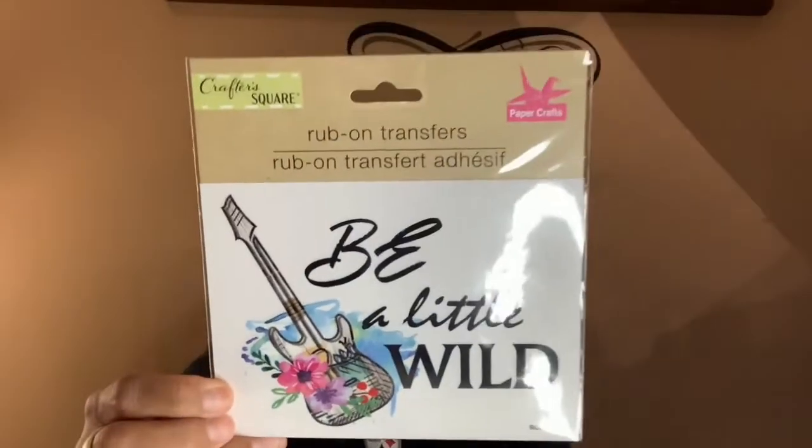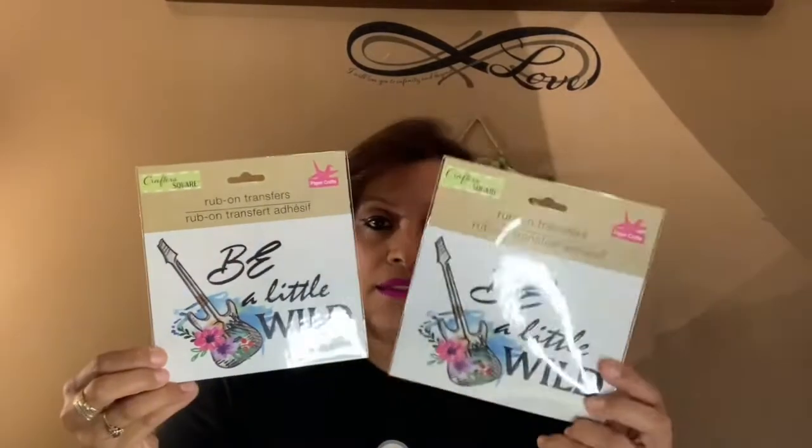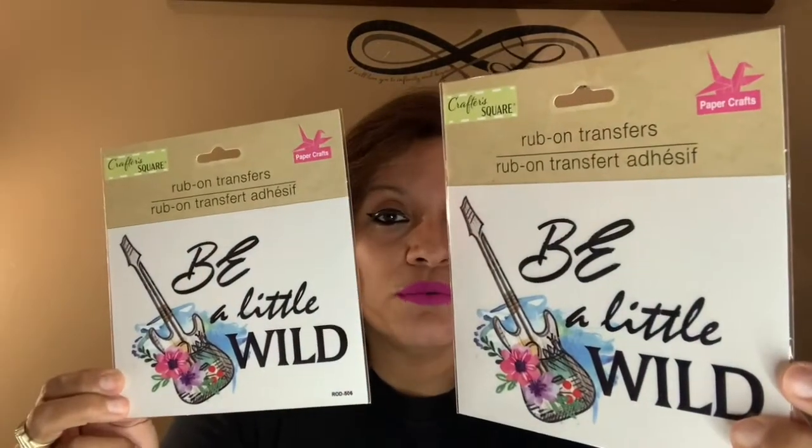This one is also a rub-on transfer and it says 'Be a Little Wild' with a guitar graphic. I did get two of these because I liked it and have an idea for it. You've got to be a little wild sometimes and have some fun!